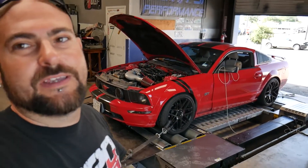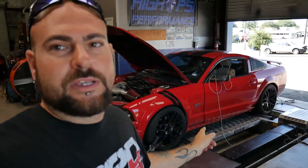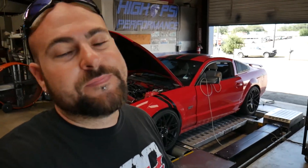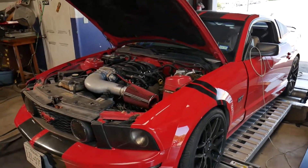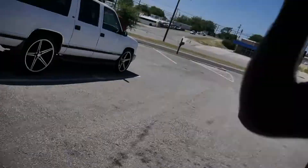Welcome back to the High PSI channel. Today we've got this three-valve Mustang in for a tune. This car has actually already been in the shop one time — I'll put a link in the video — but it came in just to get dyno pulls about a week ago and it needs some love. We're going to go over this thing, fix a few things, get the tune dialed in, and see where this three-valve lands.